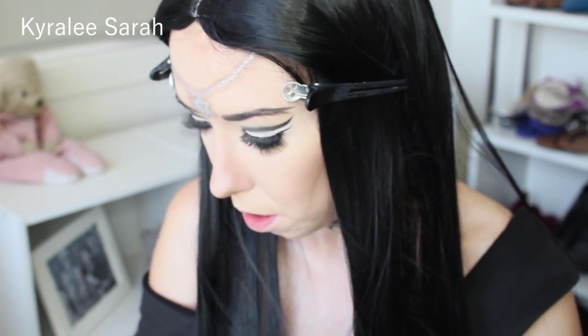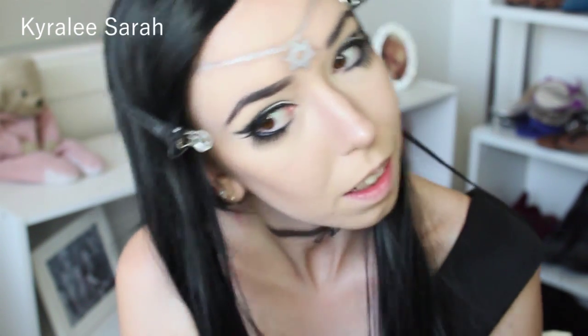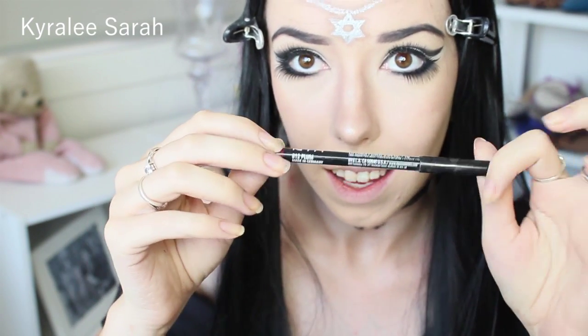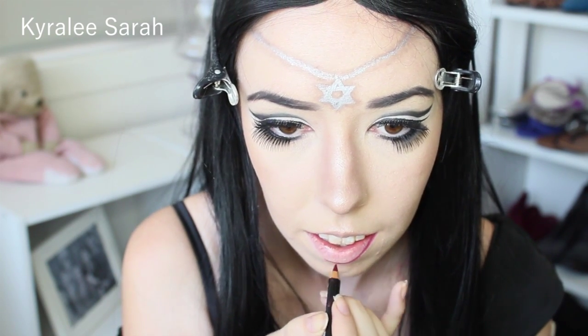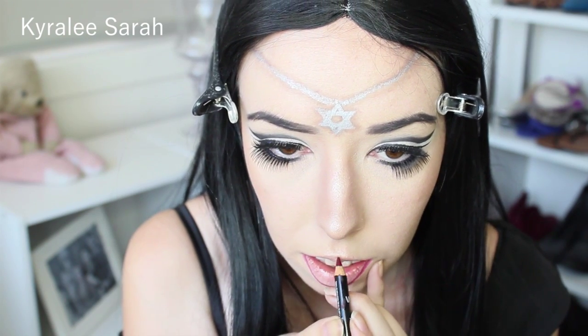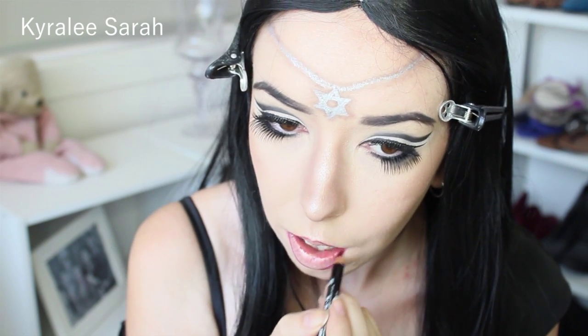As the eyelash glue dries I'm getting my MAC Soft and Gentle, and I'll just be putting it on the tip of my nose, and also on the cheekbones. So for my lips I'm getting my NYX lip pencil in Plum, and I'll just be doing the outside. And then I'm going to just do the ombre effect.